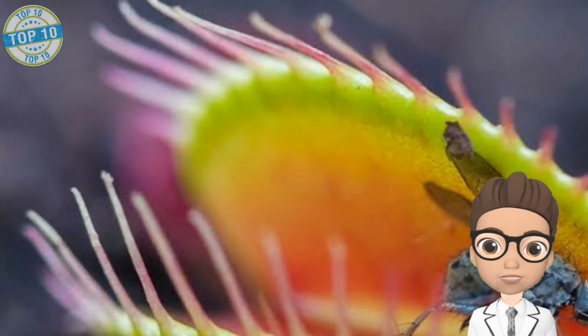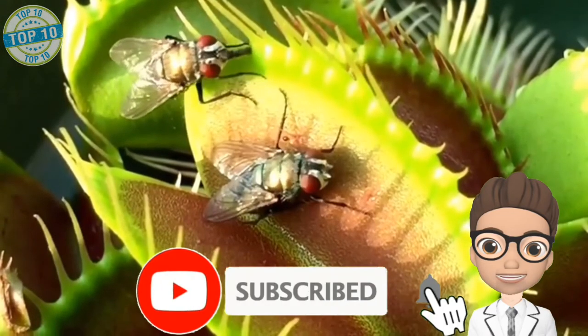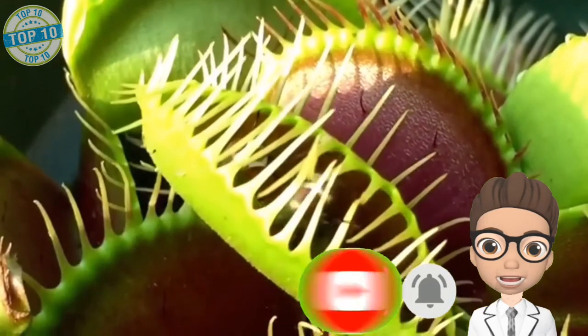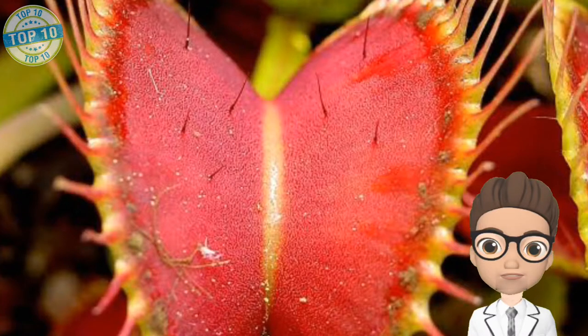They also need high humidity and a lot of sunlight to flourish. These plants have jaw-like leaves with long spines along the margins. These jaws of spines snap around an insect for a meal. These plants have been introduced to other states including Florida and New Jersey, but Venus flytraps are native to North and South Carolina.